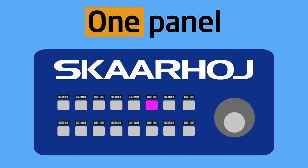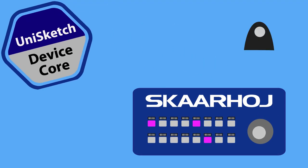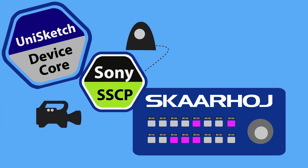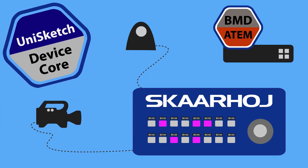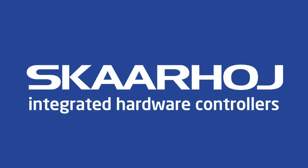Scarhoy controllers are powerful universal broadcast panels with support for installing any device support you need. Install support for your Panasonic PTZ and support for a Sony camera as well, and integrate control of your ATEM video switcher too. We are serious about integration.